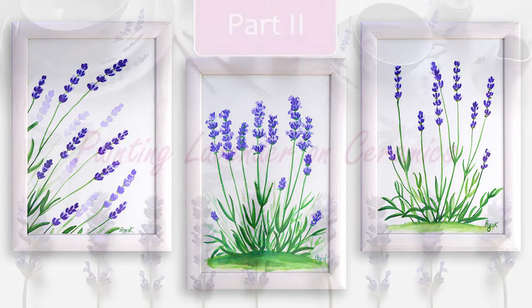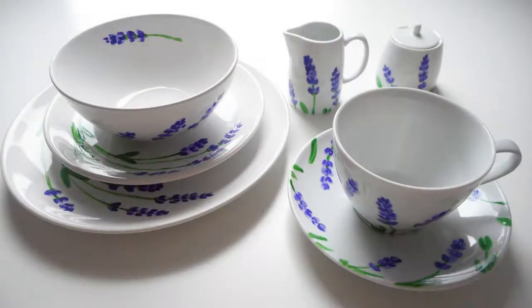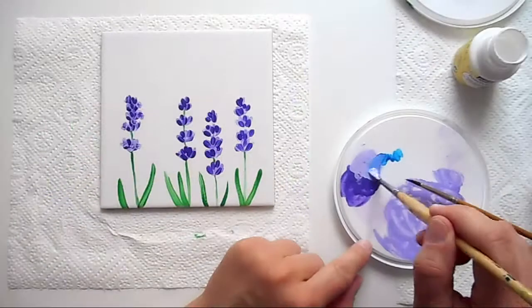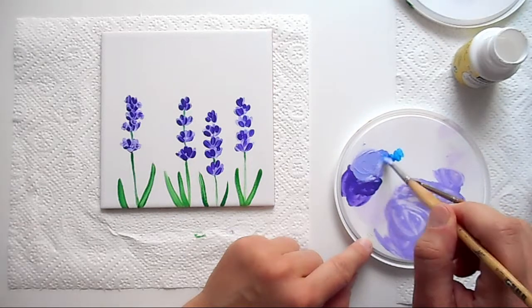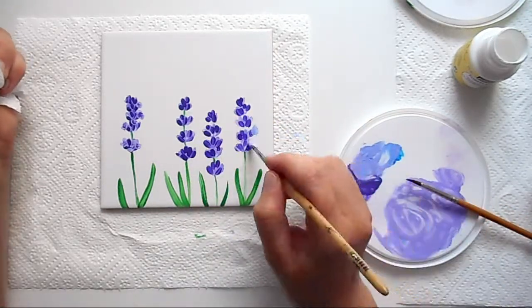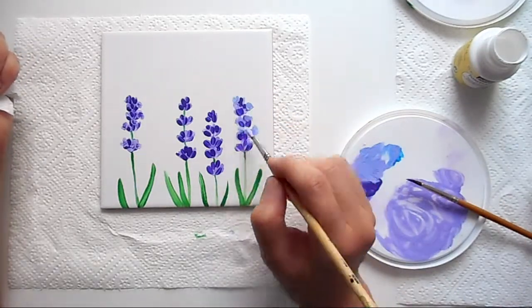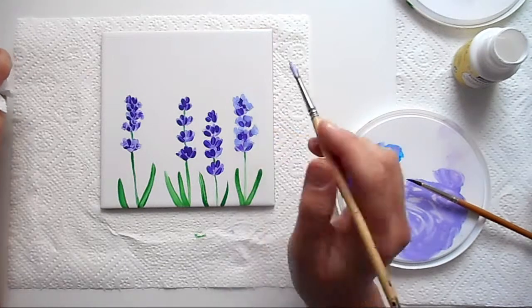You are now in Class 2, in which you will learn how to paint lavender on ceramics and create beautiful hand decorated lavender sets. This class is stand-alone and you don't necessarily have to refer to Class 1 to complete it. However, beginning with some watercolor practice may be a good idea anyway.